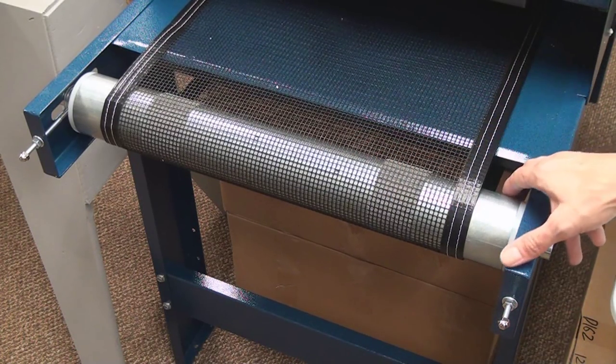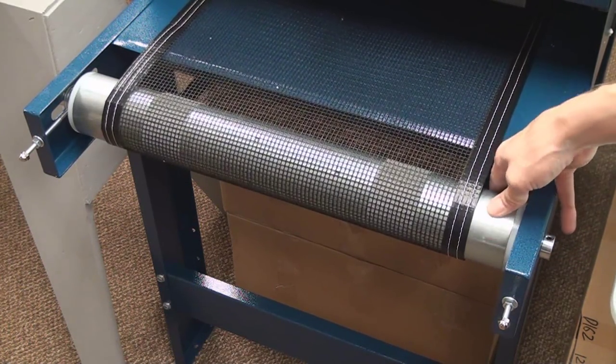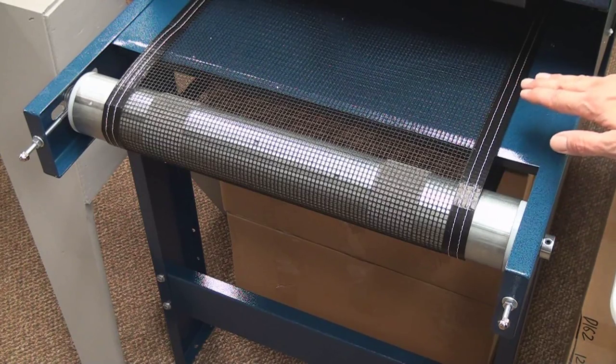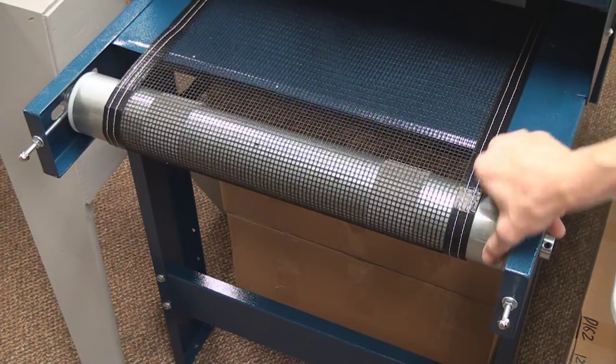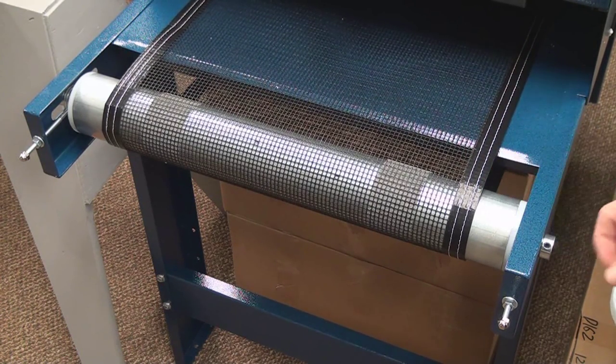Always make sure the belt is tracking correctly. The belt should only be tight enough to move and rotate on the pulleys, but loose enough that you can spin the free pulley around a little bit. The tightness should be just enough so that it moves — not so little that it slides. Any more than that can damage the belt or possibly even damage your belt motor.